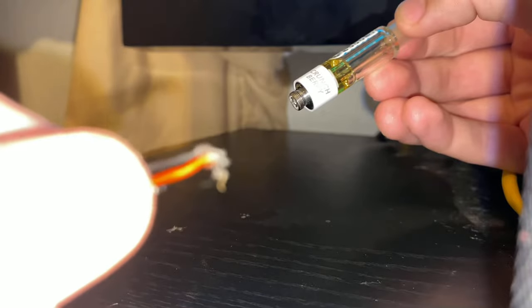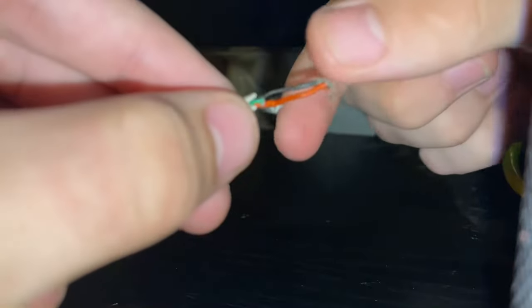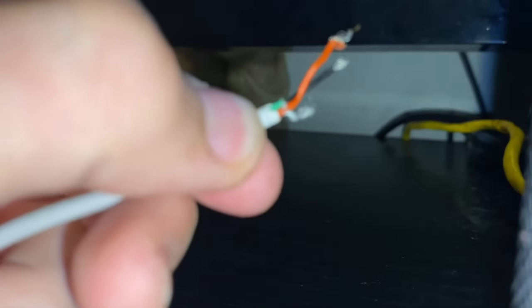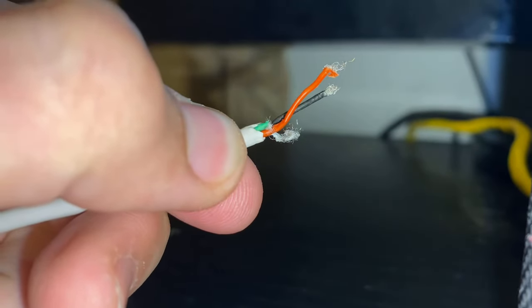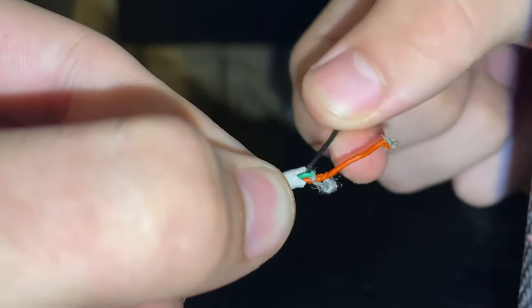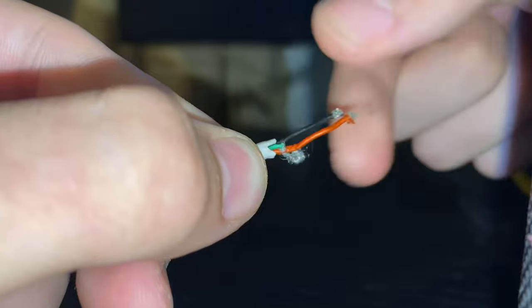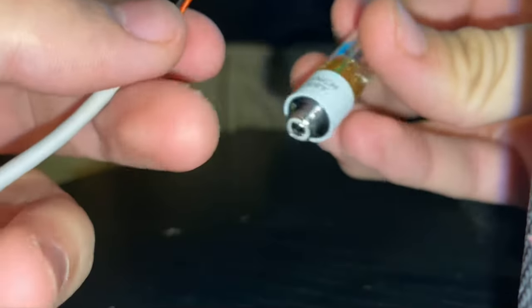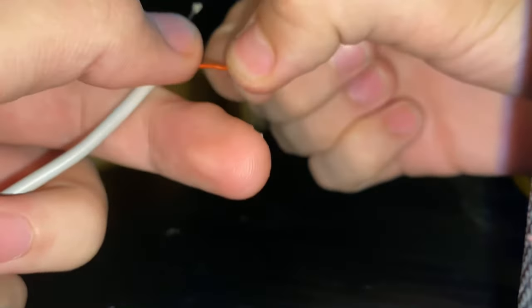I'm using a regular iPhone 11 charger. All you're gonna do is cut it so that the black and the red wire are exposed. There might be some other wires like a green one and a white one — those you can just cut off because you're not gonna need those. You're just gonna need the black and the red.